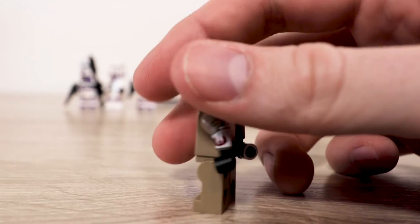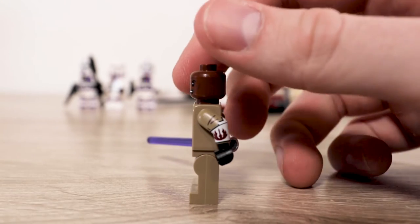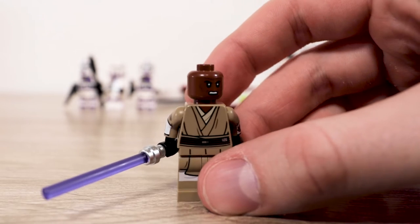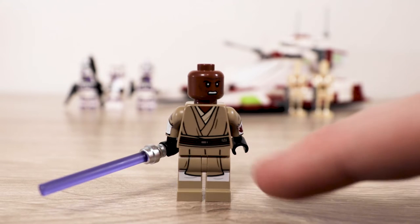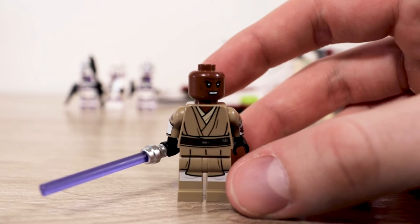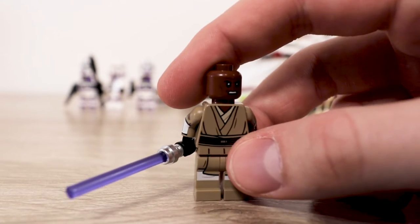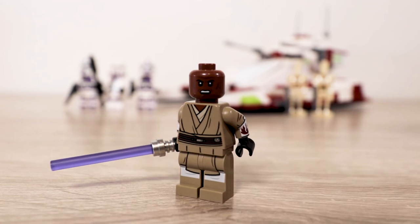The main draw of this figure is the beautiful arm printing — the Clone Wars gauntlets on a Lego minifigure are very cool to see. My only nitpick is that, looking head-on, arm printing in Lego doesn't go all the way around, so the gauntlet kind of cuts off halfway, which bothers my OCD a little bit. But other than that, this is an amazing figure, and I have no complaints. It's so cool to finally own a Mace Windu.